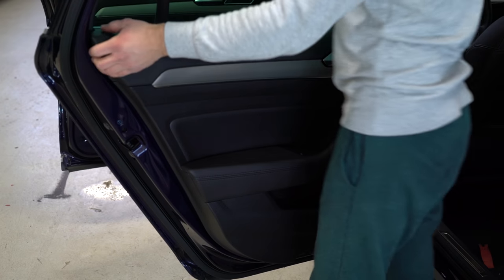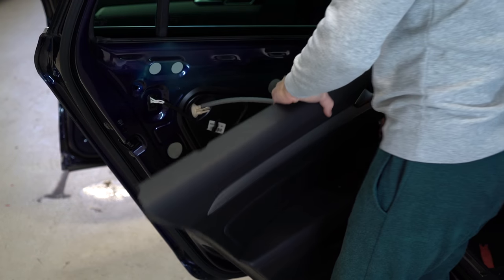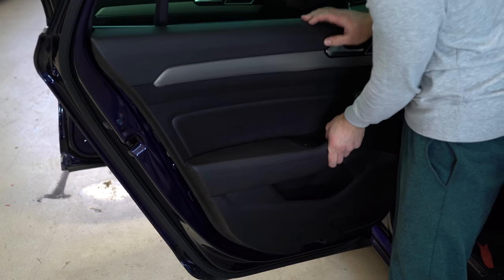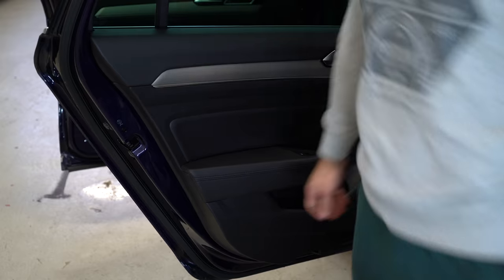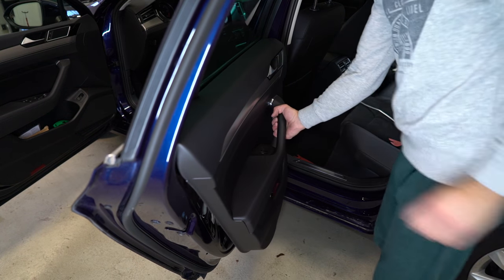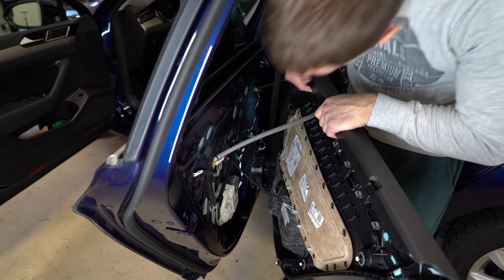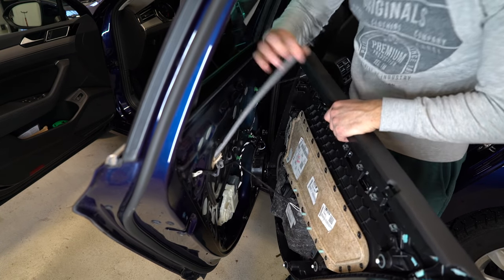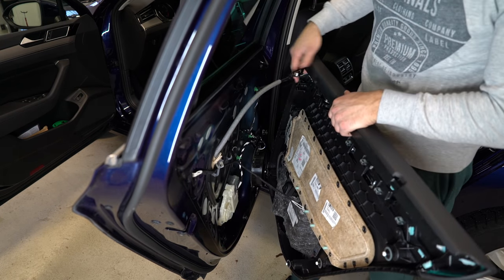Now you take it out — upward. Push this thing like that, and after that disconnect this cable.